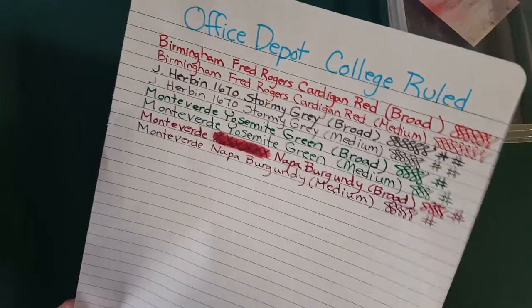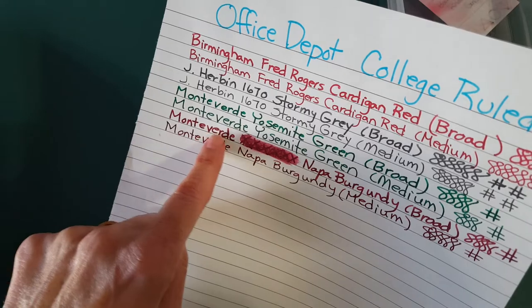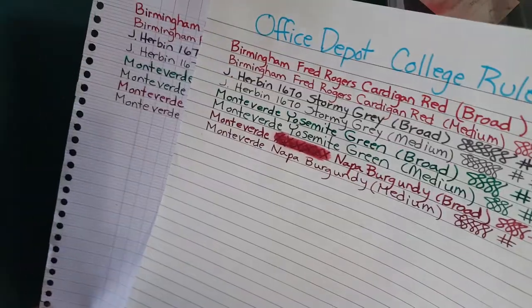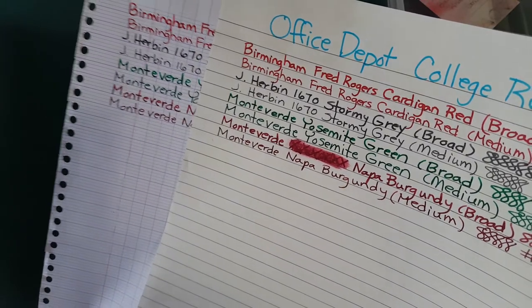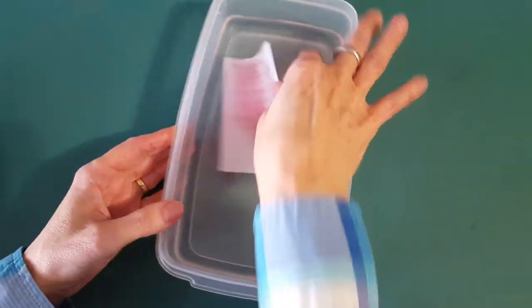On Office Depot college ruled paper it comes across a bit darker in the broad nib — it's hard to show clearly with my setup. I checked for bleed-through and it didn't bleed through except where I x'd out and marked heavily, which is unusual. That was because I started copying the one above, probably due to the busyness I'd gotten myself into.